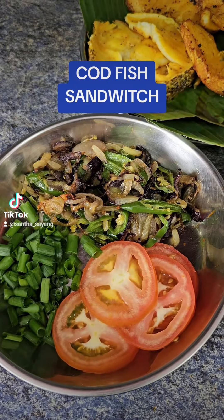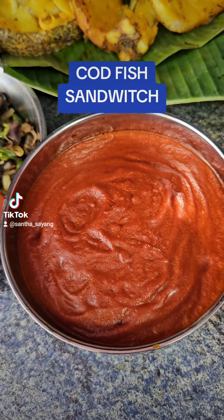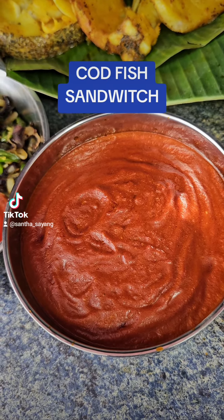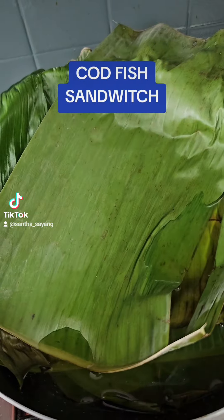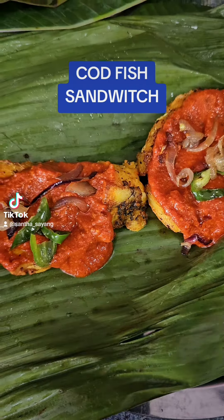I have some fried codfish over here. Onions and green chili are ready, sautéed out in a bit of oil. And then onion leaves and tomatoes. Over here, some chili paste. This chili paste I grind together with dried chilies, chili padi, shallots, and two garlic.